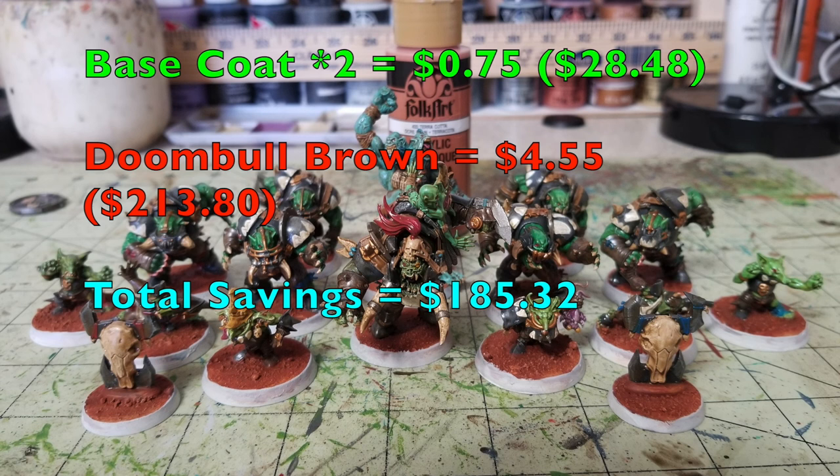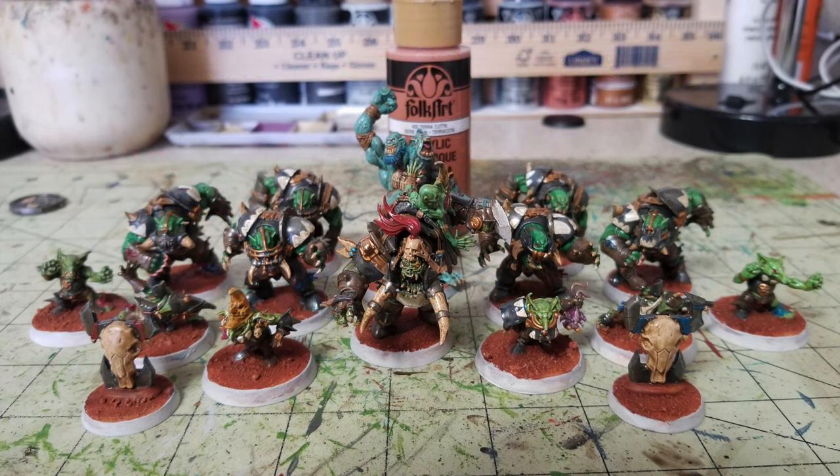Once the miniatures have cured, we start working on the bases. I'm going for a muddy badlands look, which I usually use for my Orc and Goblin armies. I use Burnt Sienna by Folk Art, 75 cents at Walmart — note this brings our corrected Cheapskate total to $28.48. Put two thin layers over all the texturing on the bases, then move on to dry brushing and the water spray step. Games Workshop's Doombull Brown is $4.55, bringing their total to $213.80. We're saving you $185.32 at this stage.